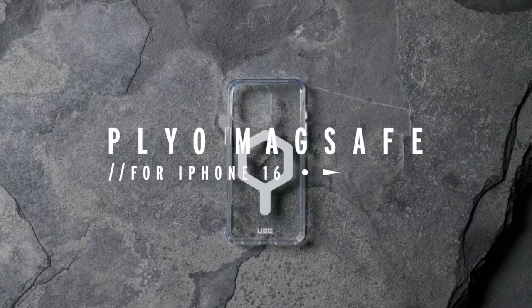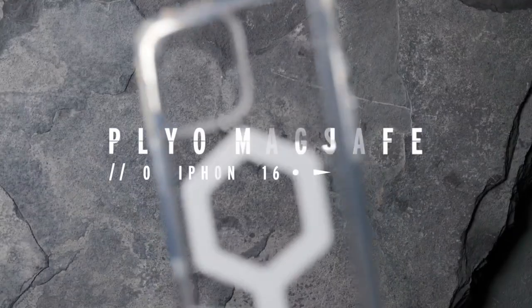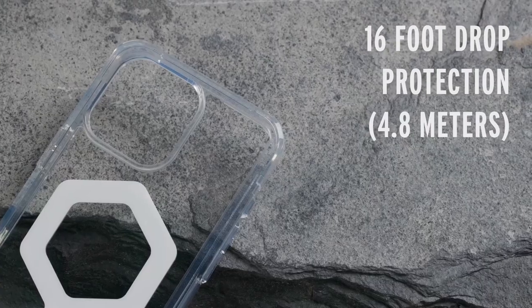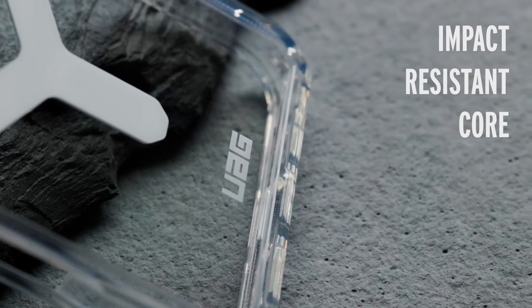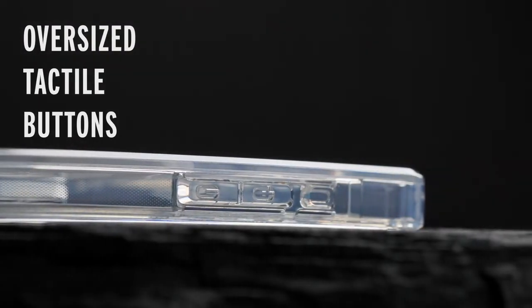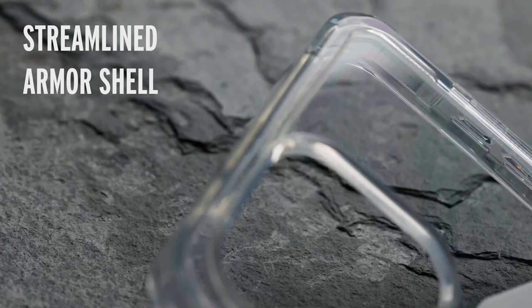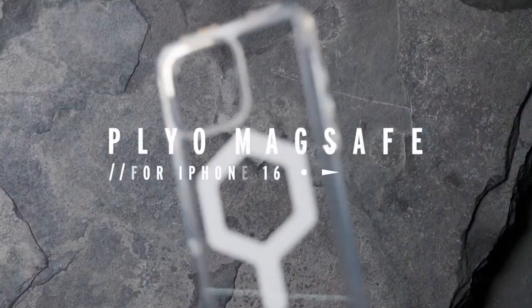The Plyo's translucent body showcases your iPhone's design while adding a subtle touch of style. The reinforced bumper provides enhanced cushioning against drops, while the raised screen surround and camera bezel offer extra protection against scratches and cracks. The advanced airsoft corners provide additional shock absorption, ensuring your phone remains safe from accidental drops. If you're looking for a case that combines style and protection, the Urban Armor Gear Plyo is an excellent and reliable choice for your iPhone 16 Pro Max.